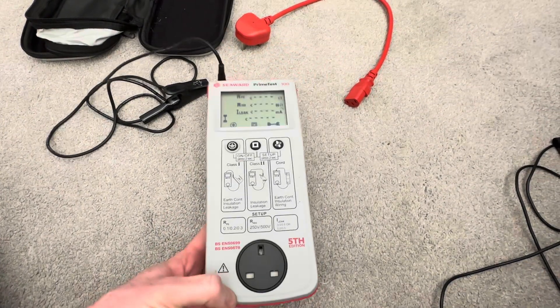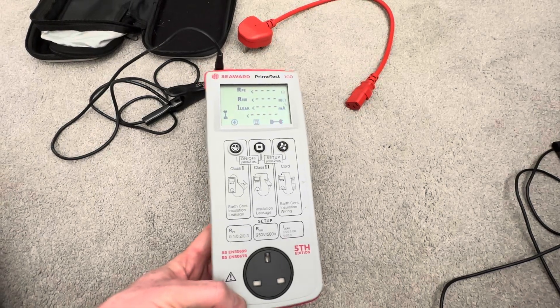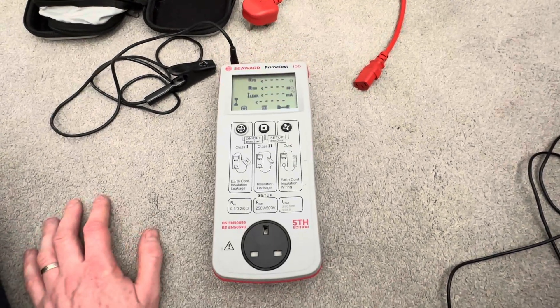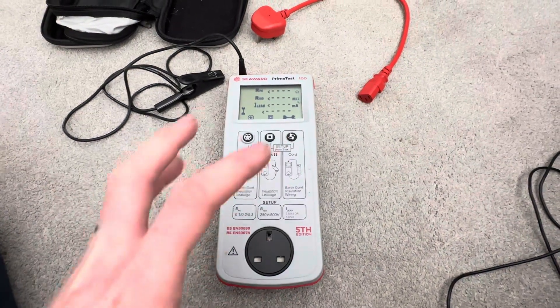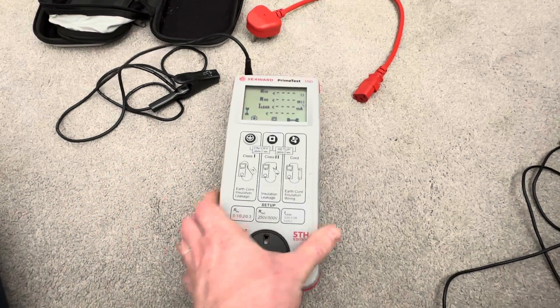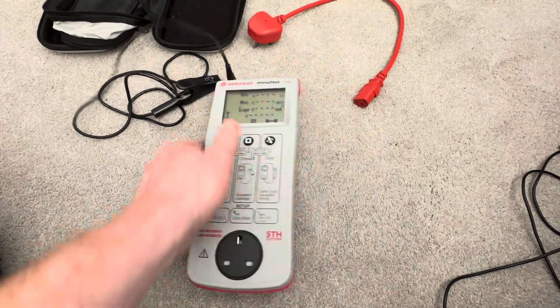I'm going to try this machine instead of my Apollo on a few jobs and see how we get on with it. So far I'm really liking it. A lot of people don't like the Apollo because it's quite clunky, quite heavy, and difficult to get into small spaces — whereas this is very, very lightweight as well.